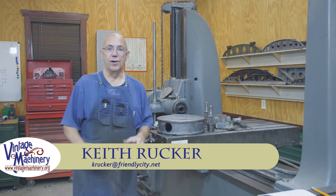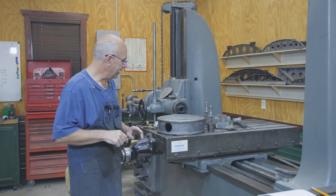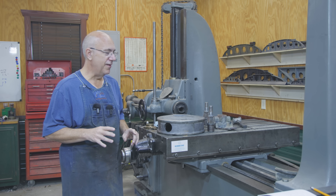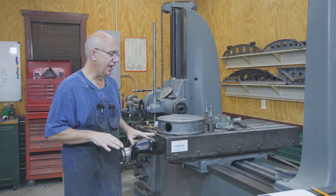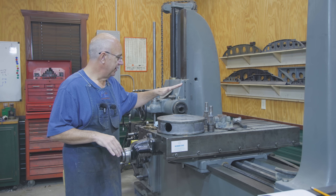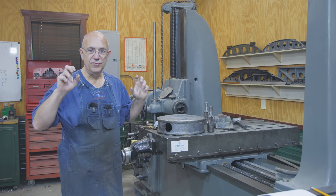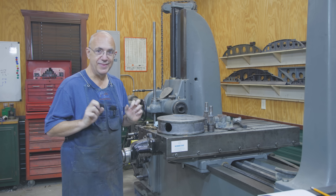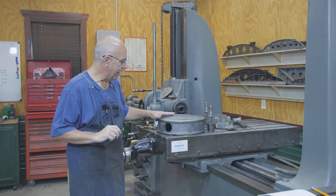Hello, Keith Rucker here at www.vinishmachinery.org. Today we are back to working on the Tally Ho capstan project, and I think this is really going to be — I keep saying this is the last step — hopefully the last so-called machining step in getting this together. So we've been working on this top cap.